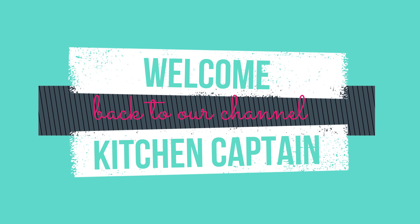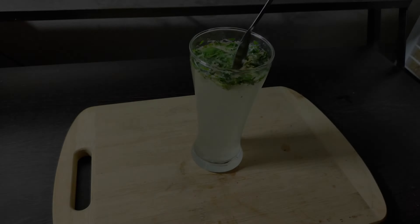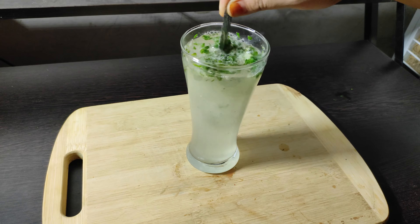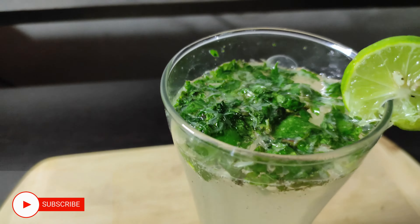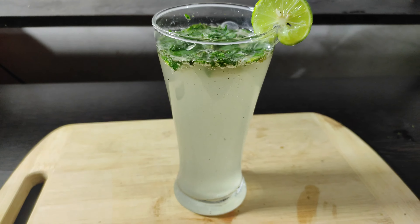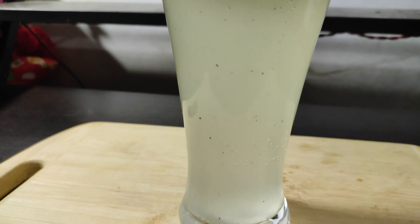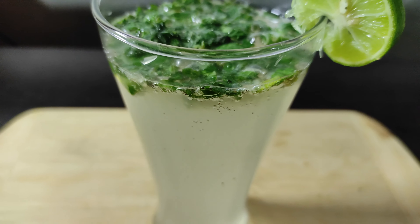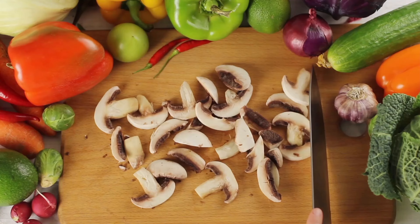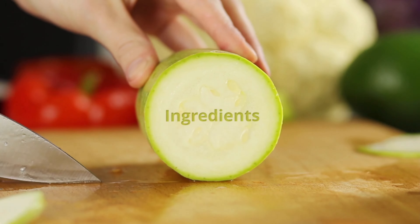Hello friends, welcome back to our channel Kitchen Captain. Today we are going to make our special drink, virgin mojito. Let's start making the virgin mojito.